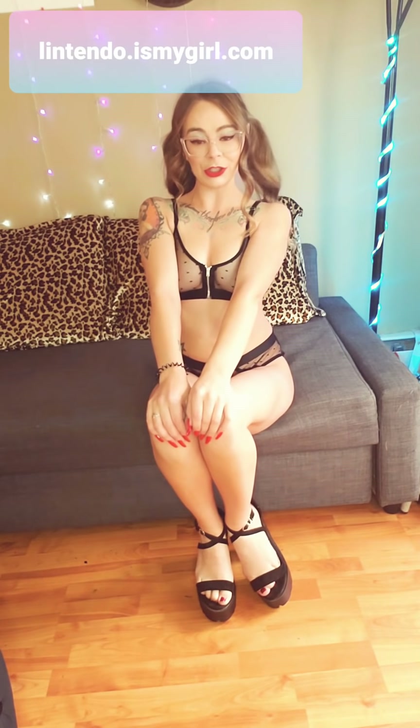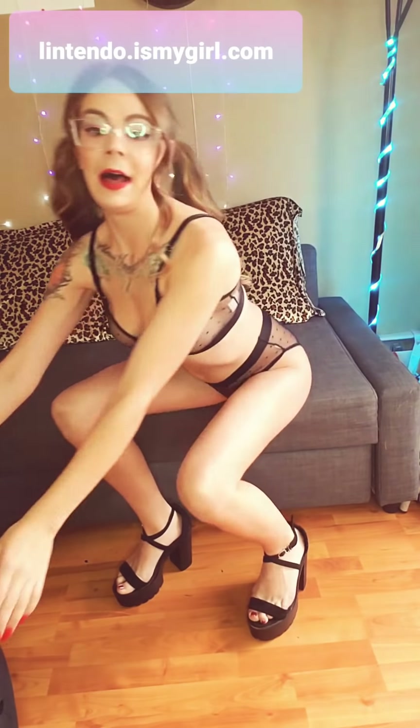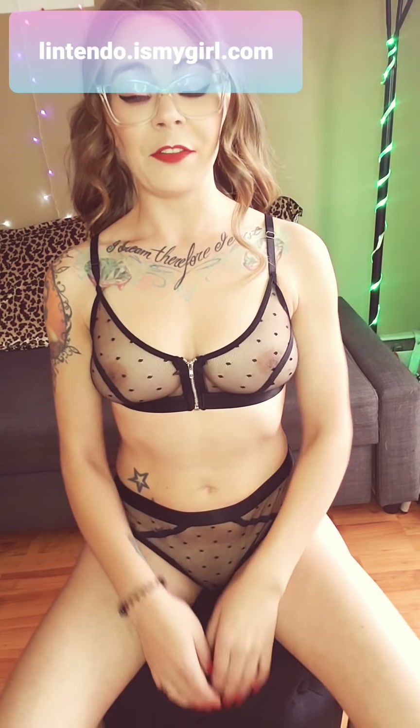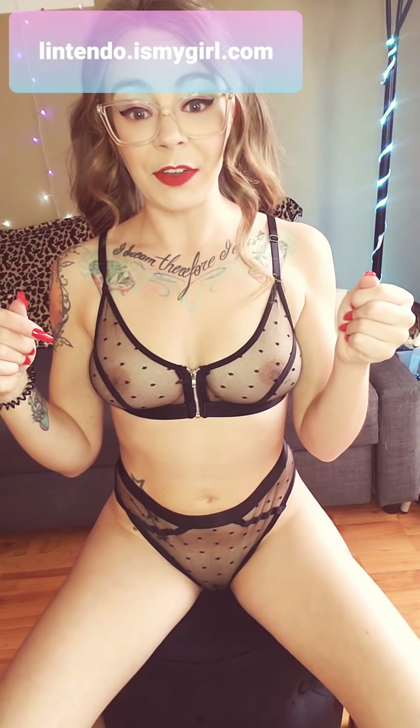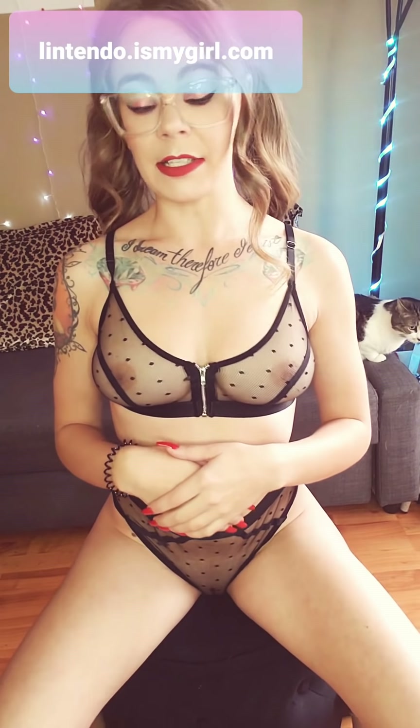Thank you so much, Shein, for all these lovely products, including these amazing shoes. I really hope that Shein checks out my videos. I want to thank you guys so much for tuning in and subscribing — it seriously means the world to me. My first video was so popular, it was completely mind-blowing and I'm so grateful. Please keep subscribing, keep sharing. Make sure you check out my IsMyGirl — that is where you can see all my uncensored content.